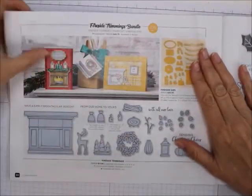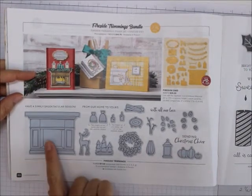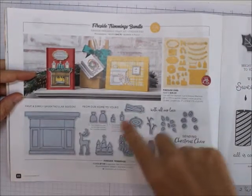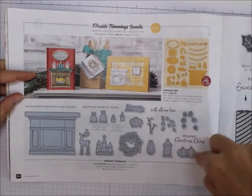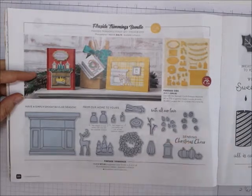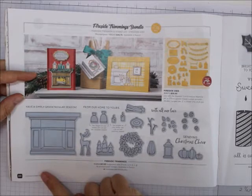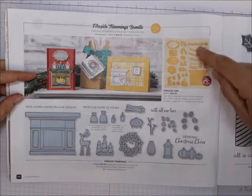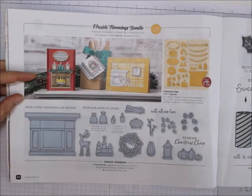Then the Fireside Trimming bundle. You can make your own fireplace — they have stuff for Christmas, Halloween, and fall. So you can make whatever you want on your mantelpiece, and they've got the Fireside dies that cut everything out. Pretty cool, huh?